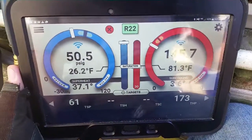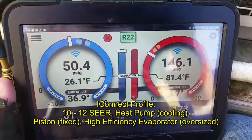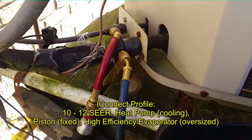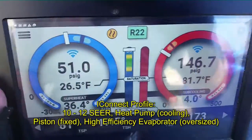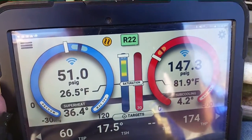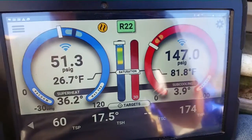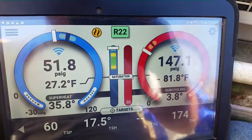Here's our pressures right now on our system — about 50 suction, 145 head, looks a little low. We'll let it run for a minute. It's kind of noisy, a little jumbly. I repaired this one a few years back in the middle of the night when the condenser fan motor went out. Looks like we might need a little refrigerant on this one as well. We'll let it run and see what the temperature split is.